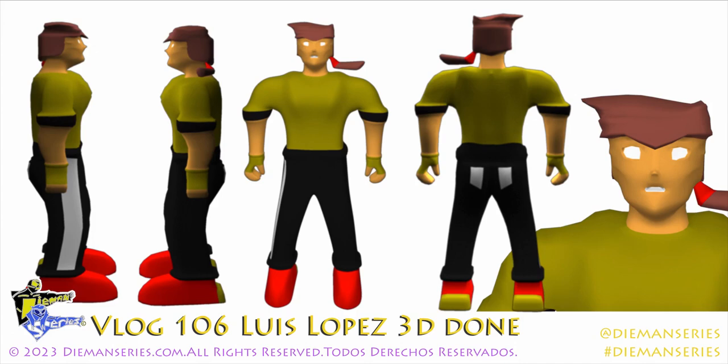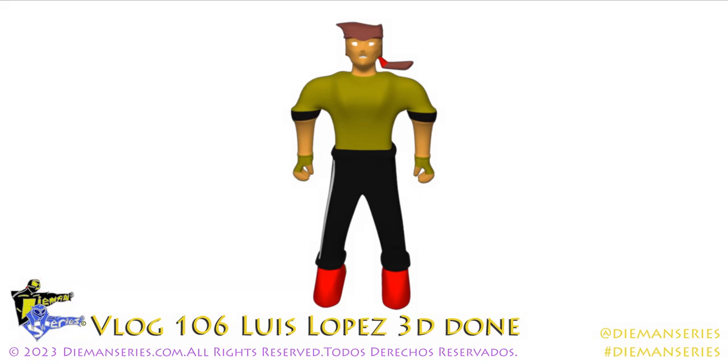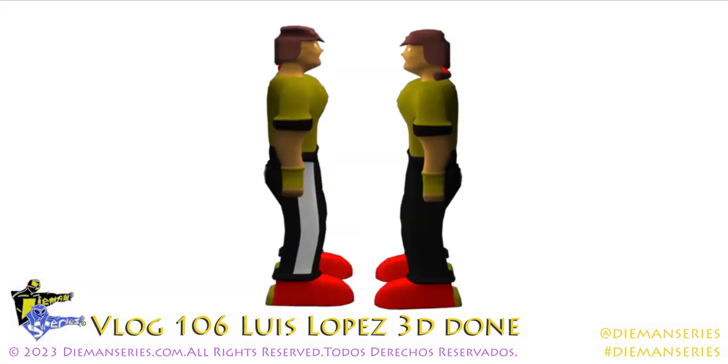That said, let me show you some renders and some high-resolution shots to really show what the character is looking like in his final form. There is his front, there are the sides. I decided to make the feet a little bit more proportional to what an action figure would be, as compared to what standard anatomy would be.